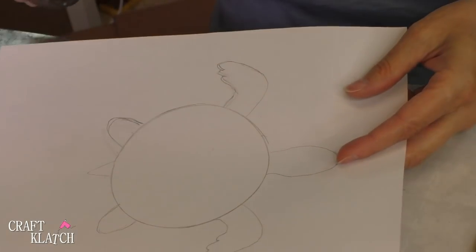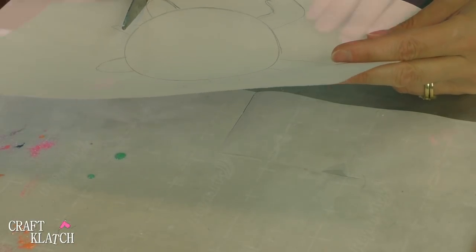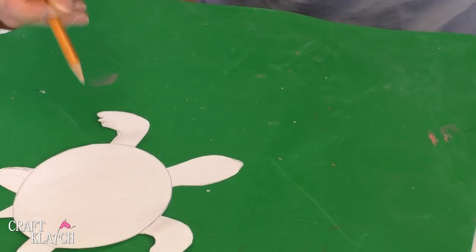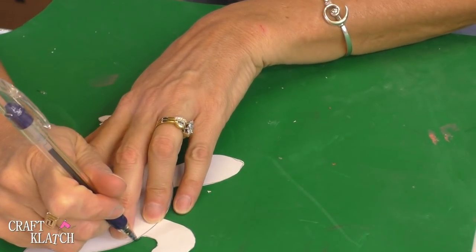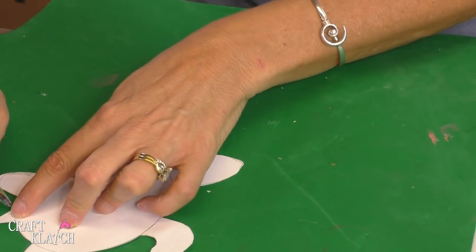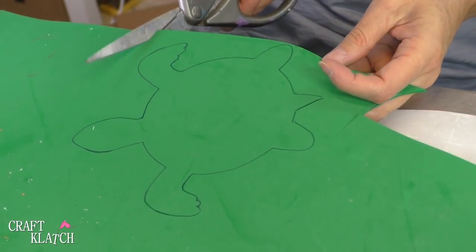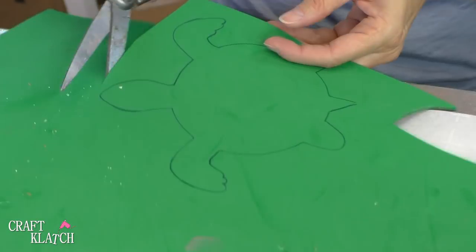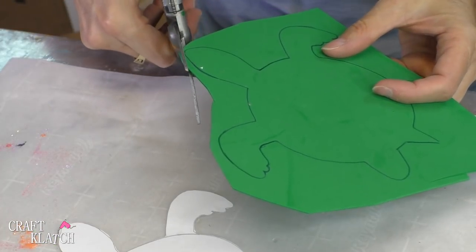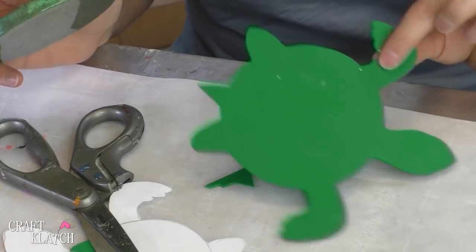Really basic drawing. Now I'm going to just cut it out. I have some craft foam and I'm going to trace this right onto the craft foam with a pen because it shows up better. The thing I like about craft foam is how easy it cuts with just a regular scissor. The only real thing you need to worry about is to cut on the inside of the pen lines.